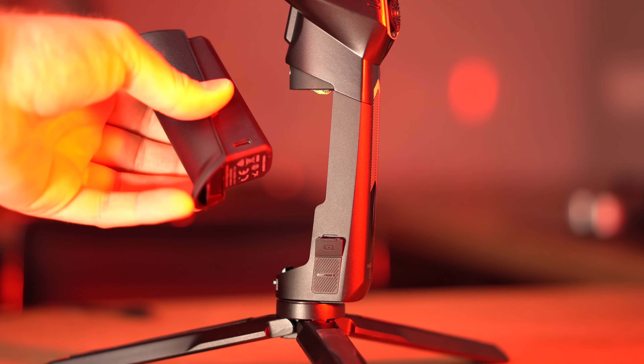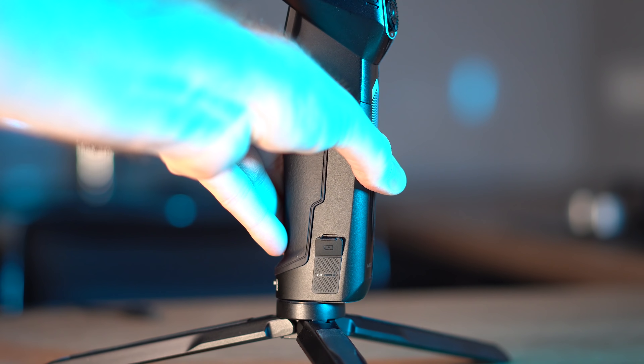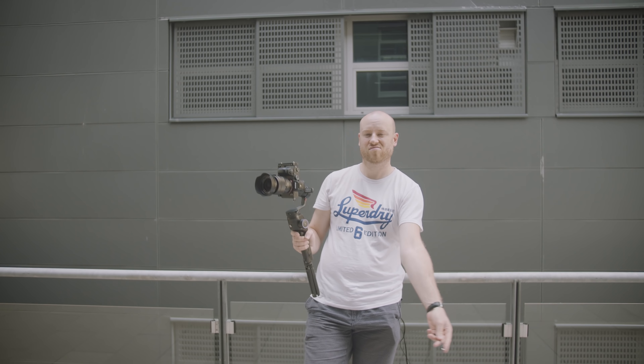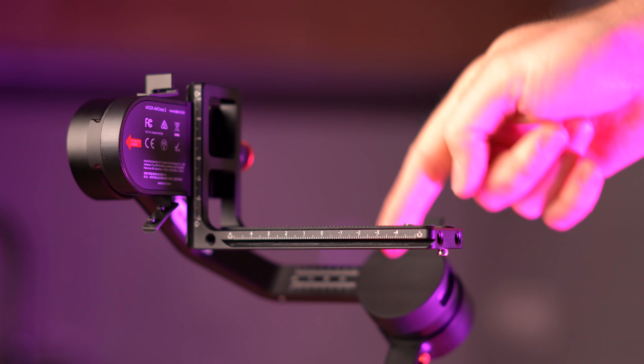If you're in the market for a lightweight gimbal with less than a kilo in weight and a great payload of 3.2 kilos, this could be your perfect choice. I got the Moza Aircross 2 professional kit, which includes the phone holder for the tracking option, the iFocus M follow focus motor, and also the Arca Swiss quick release plate.